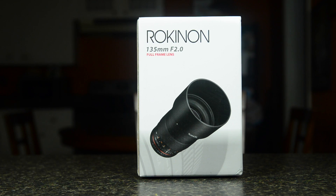Hey guys, Jonathan with jwallphotography.com, and today we are unboxing the Rokinon 135 F2.